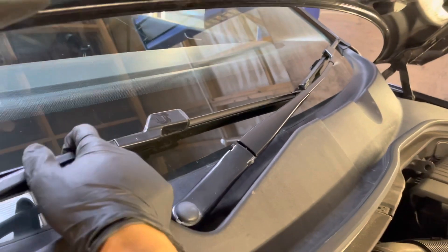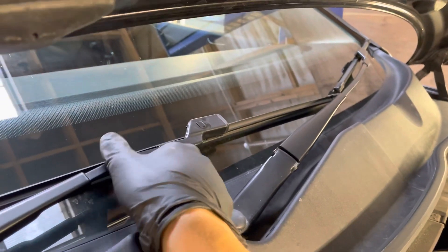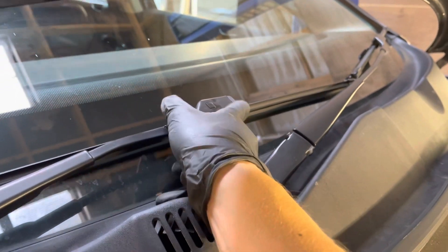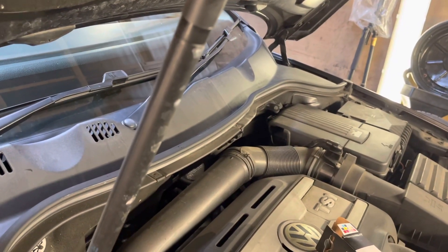And that's it. As I said, it's the same on the other side. Be very careful when you remove the wiper blade — you don't want to drop the metal bit onto the screen, otherwise it can cause a crack that goes all the way up and then you need to change the whole windscreen. So that's it — hope this video helps and thank you for watching.